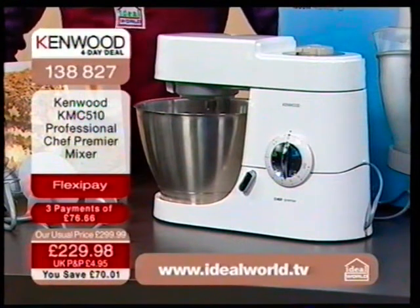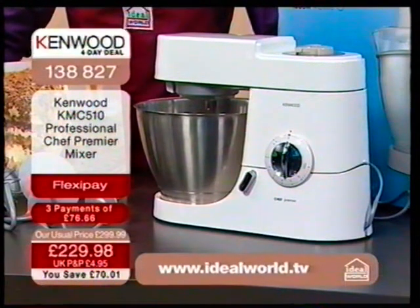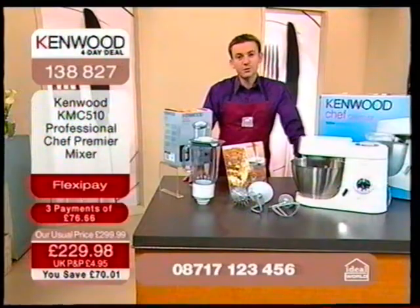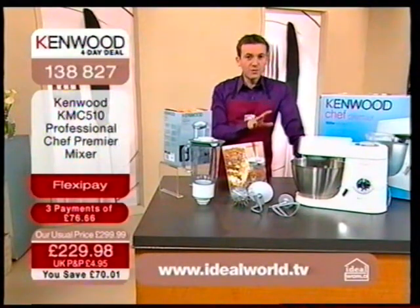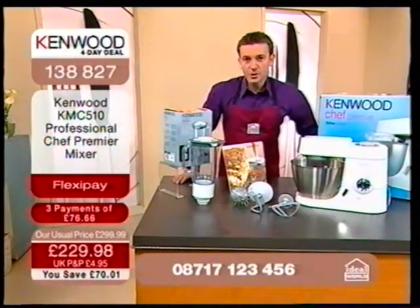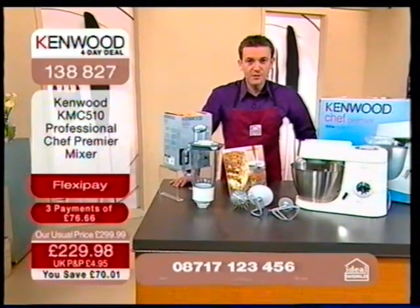Do you fancy eating a great deal of gorgeous food, whether it be savoury food, whether it be cakes? You could make soups, you could make all of your home cooked food at home with your Kenwood chef and keep down the family budget. A lot of this stock has already gone. We'll be giving you stock updates as we go through this particular show, but I want to run through exactly what we're offering as part of this four day deal.